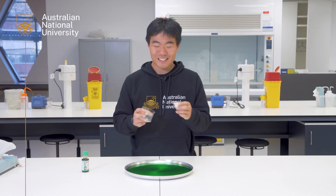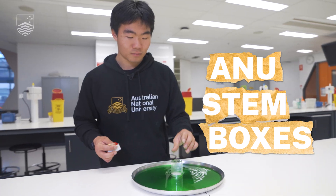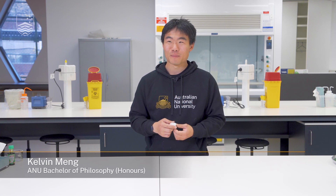Today we're going to use water to show how a candle can make a vacuum. Hey everyone, my name is Kelvin and I'm here at the Australian National University in our science teaching building. We're going to start off with observing how a candle works and then get into the crux of things and look at how we can create a vacuum using a candle.